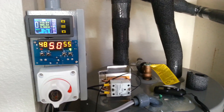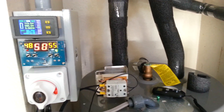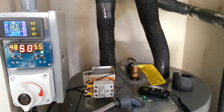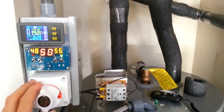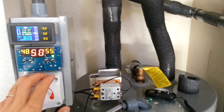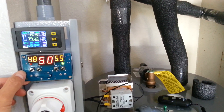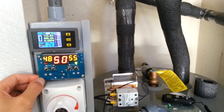Hey guys, just another quick update on the solar panels directly to water heaters. Basically, as you can see here, I added two things and it's pretty big changes. This is a digital temperature gauge, it's only about $5, so very cheap.